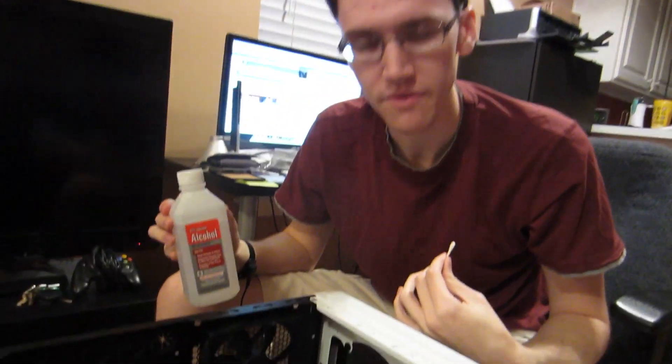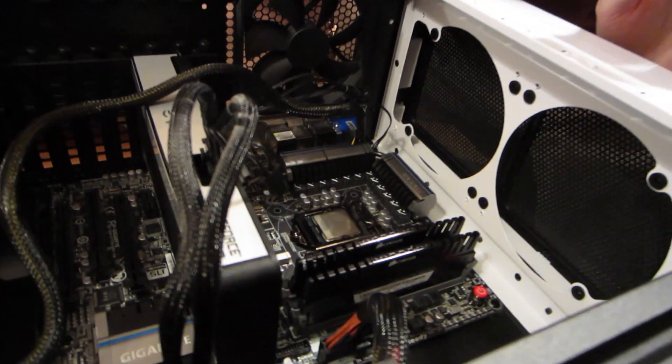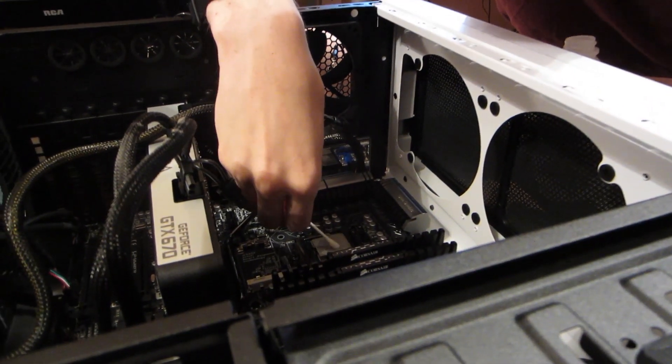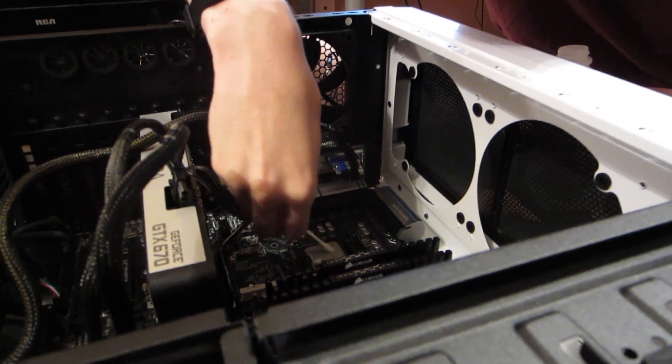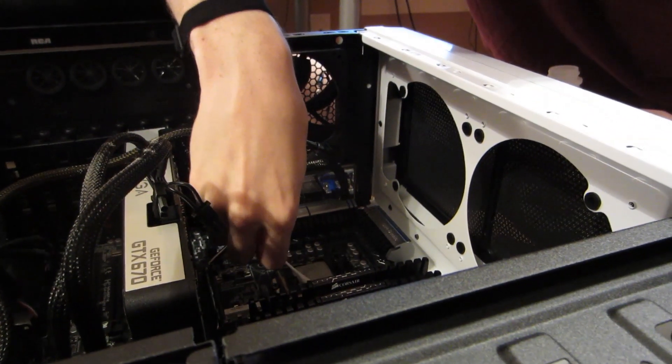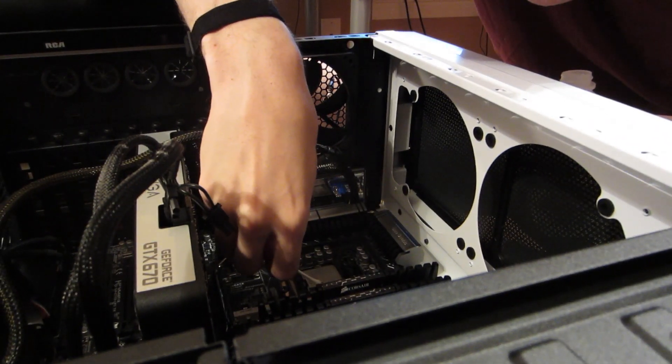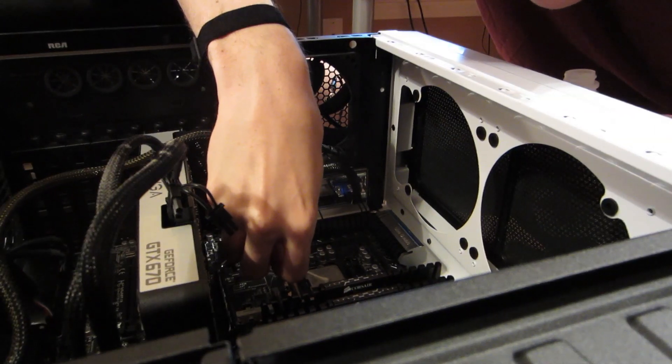So what I've got here are some Q-tips. I'm gonna dip one in and try to get some of the gunk off the CPU, and I guess we'll see if this works. I'm gonna dab this Q-tip in here, and I don't want it super soaked, so I'm just kind of rolling it on a paper towel, and then rubbing it over this thing.